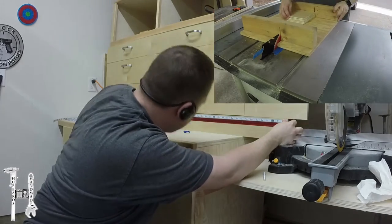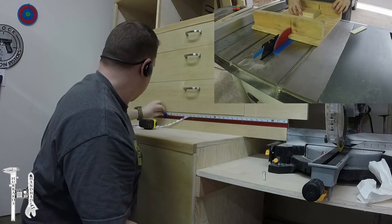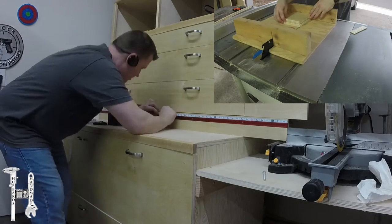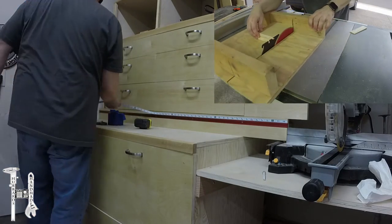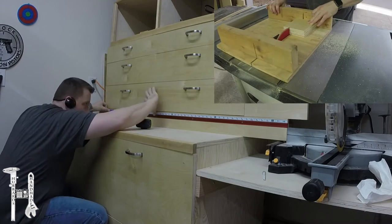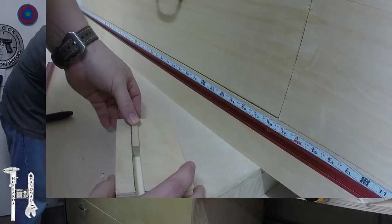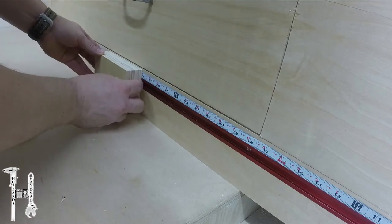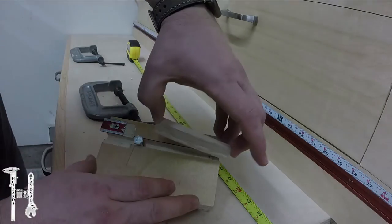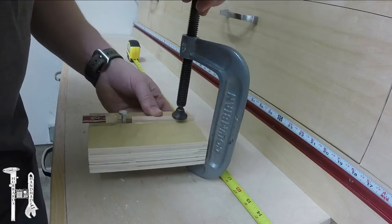I'm cutting a block that I've glued two pieces of plywood together to make the measurement block, and I'm just squaring that up on the table saw sled, cutting it to size. Then I cut a dado in the back to put a strip in there so it would always be lined up and not sitting down on the work surface. Got that all put together.